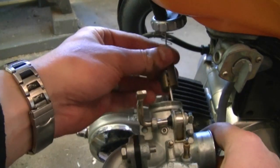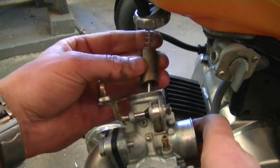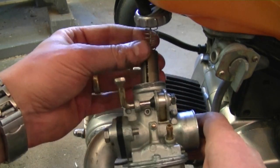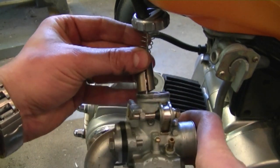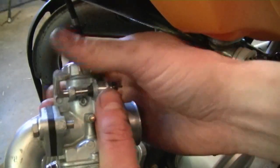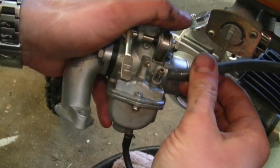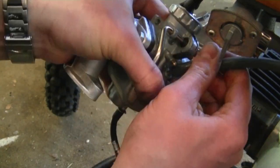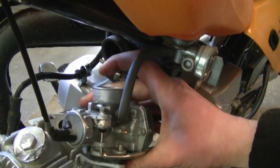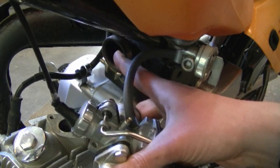Now that the carburetor is clean and I don't see anything wrong with it, I'm going to reinstall it. First I'm going to reinstall the throttle lever — insert it this way. The thin hole will go on the left side of the carb and it's going to slide down in there. Next you want to hook up your fuel line. Then fit the back of the carburetor into the air filter intake boot right here.